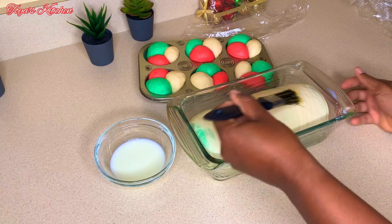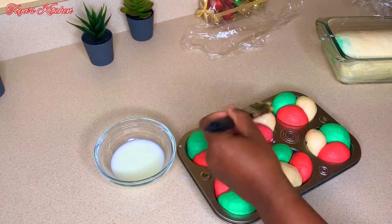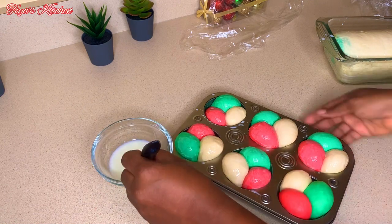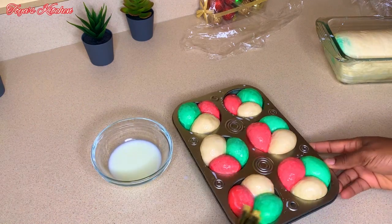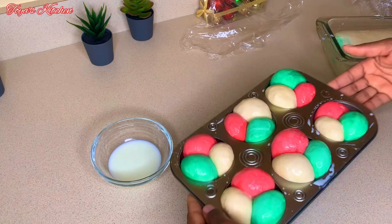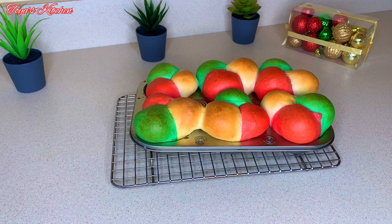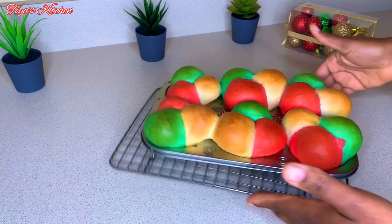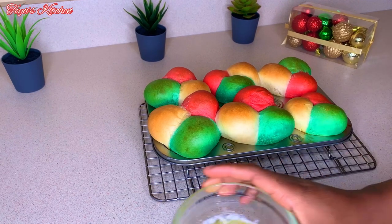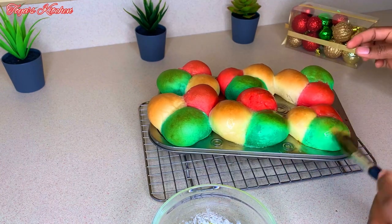We're going to bake these in the preheated 350-degree oven for 30 to 35 minutes or until done. The smaller ones go for about 20 to 25 minutes, so check on them so they don't overbake. After 25 minutes, this is what my beautiful Christmas bread looks like. The aroma is so inviting! I'll brush on some melted butter and then remove them from the pan to cool.